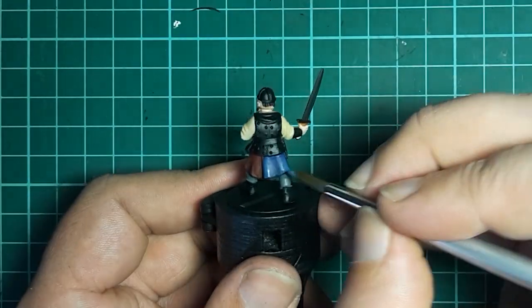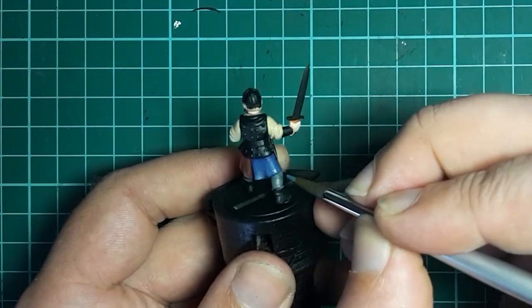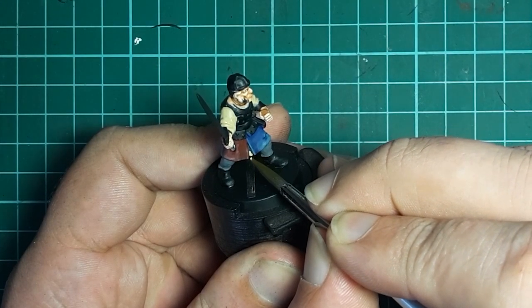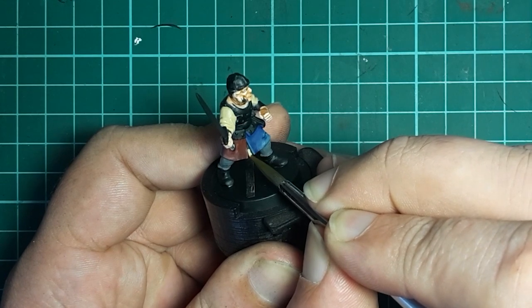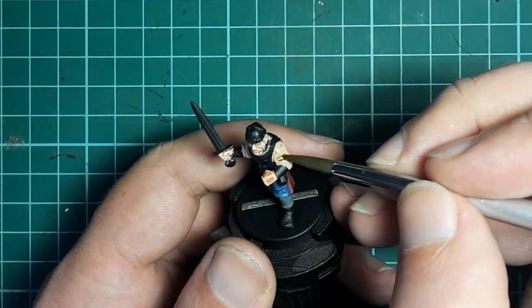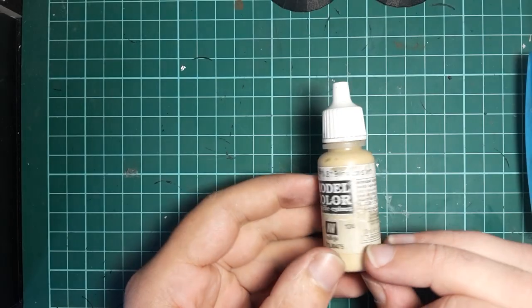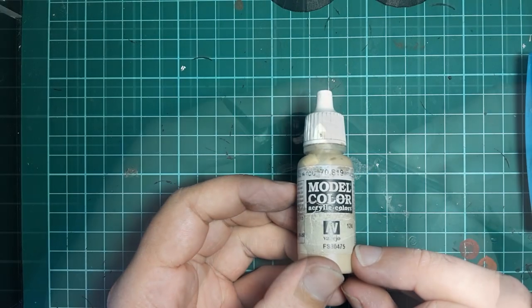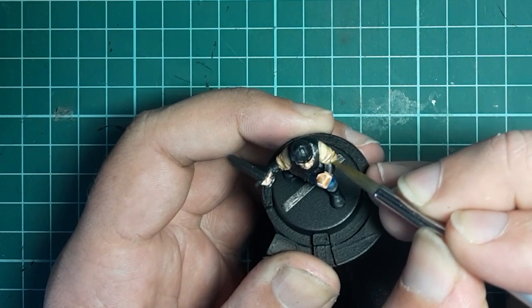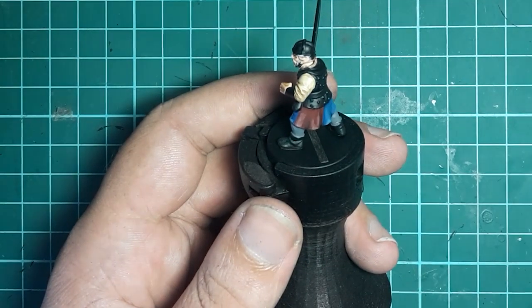After the red it's the exact same process with the blue. We'll also touch up any missed bits of tunic at the bottom, then grab Army Painter Soft Tone and give the tunic a wash. Once that's dry, we go back to Iraqi Sand to highlight the cloth of the tunic — just highlighting the peaks of the folds and leaving the wash down in the recesses.